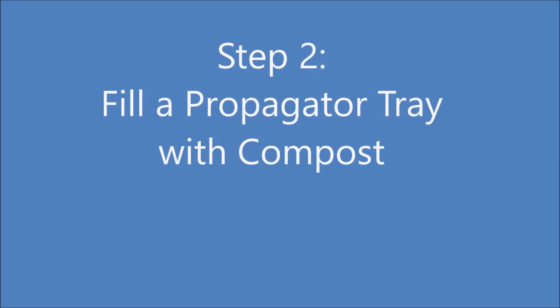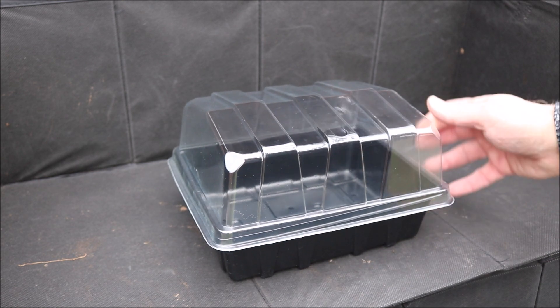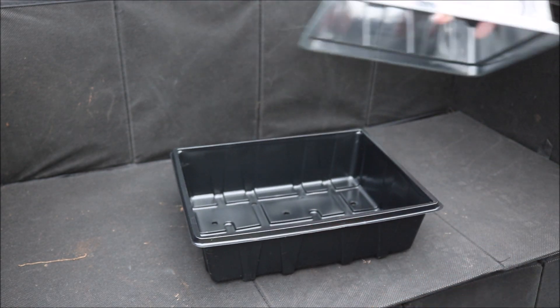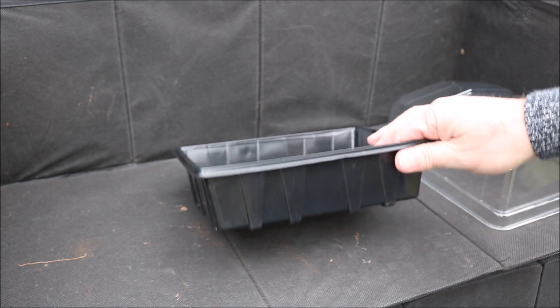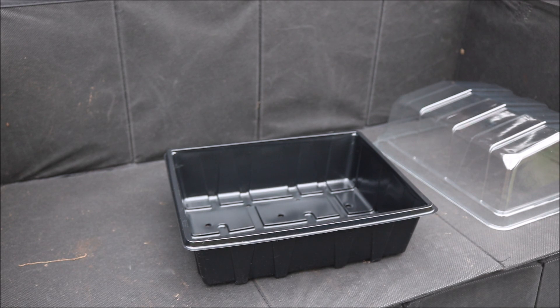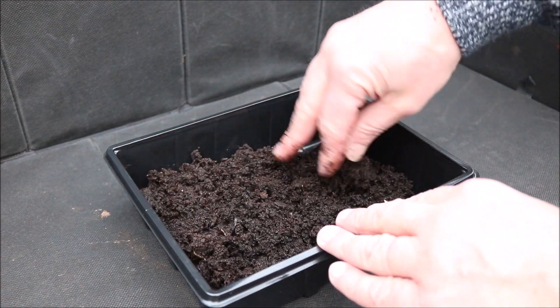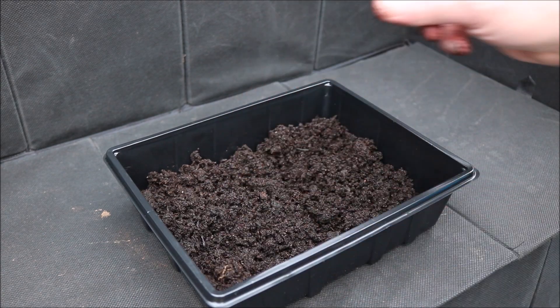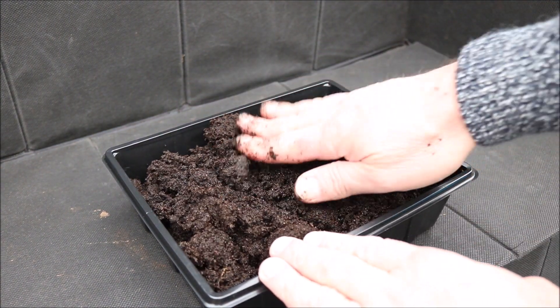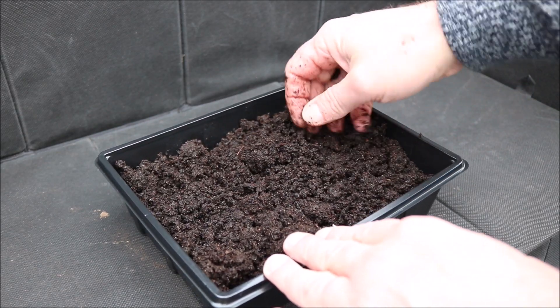Step 2: fill a propagator tray with compost. A propagator tray is a shallow plastic tray with a transparent lid, which is ideal for germinating seeds. Press the compost down to remove any air pockets and if it's dry give it a good watering.